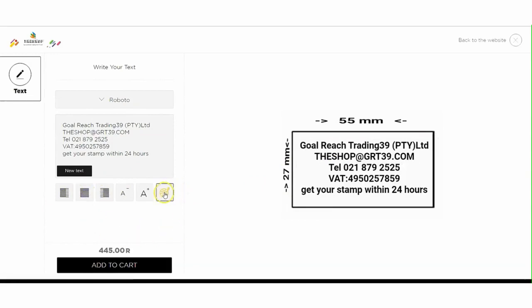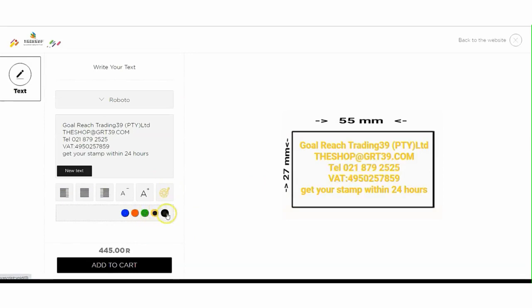You can choose the stamp color. Black is standard but you can also have blue, orange, green, or yellow. Once colored, the color of the stamp plate cannot be changed.